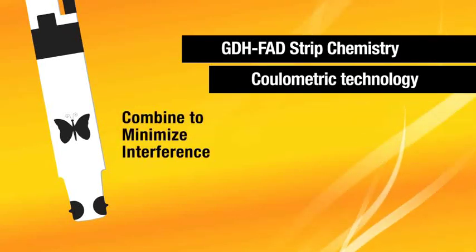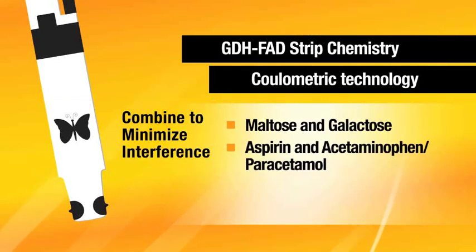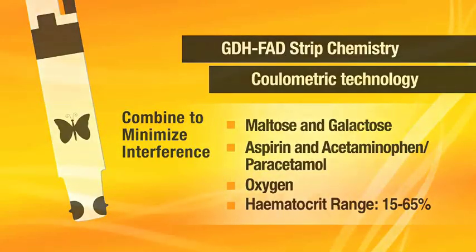Together, they minimise interference from 22 substances, including maltose, galactose, aspirin, acetaminophen, paracetamol and oxygen, while providing accurate results over a range of hematocrit levels.